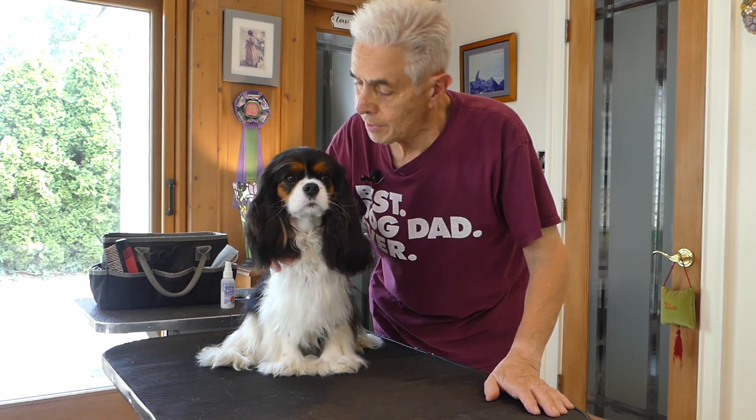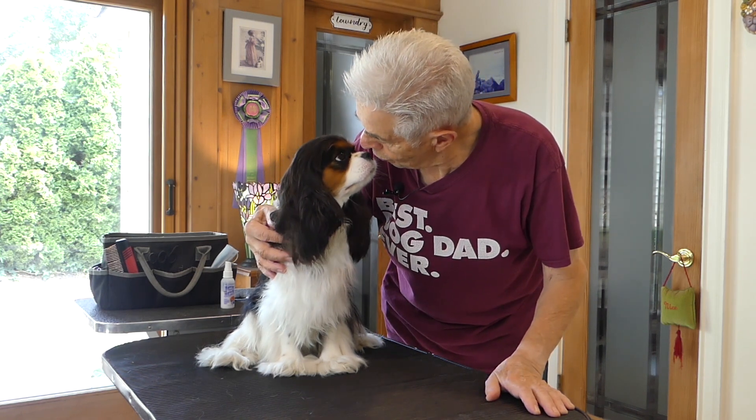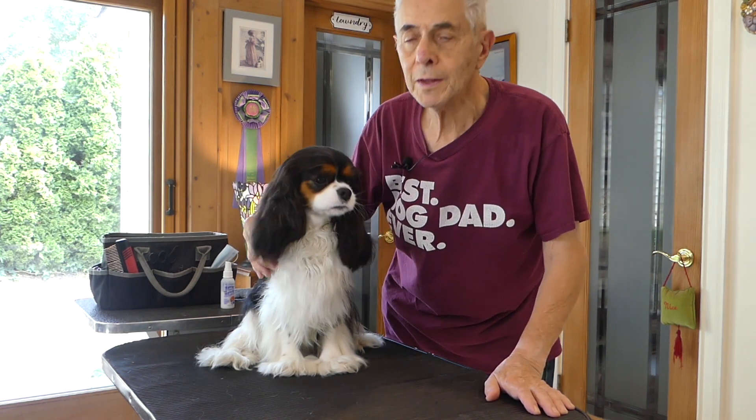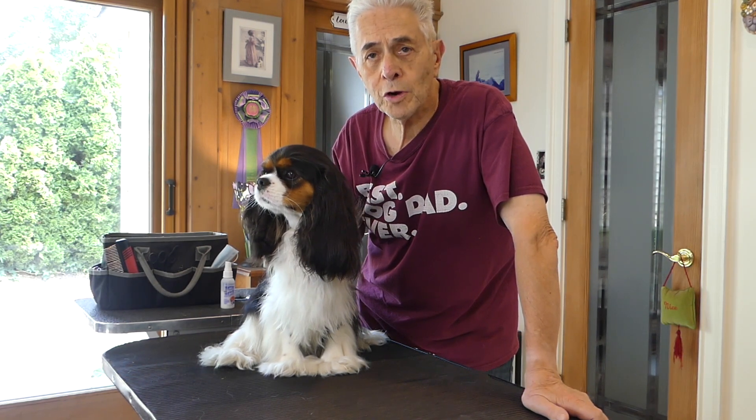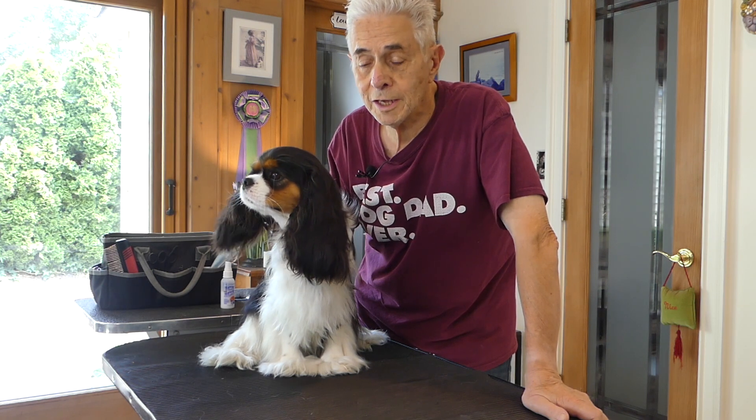This is Apple. Apple is just two years old and I think she's a very good example of the tricolor. She's a very nice Cavalier.